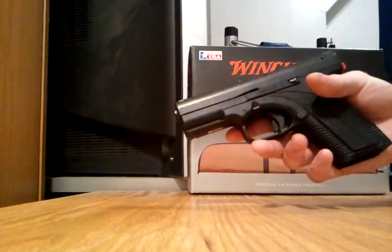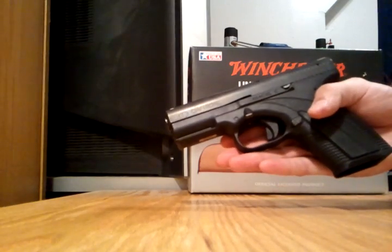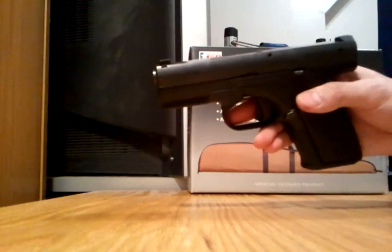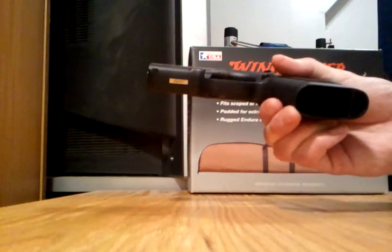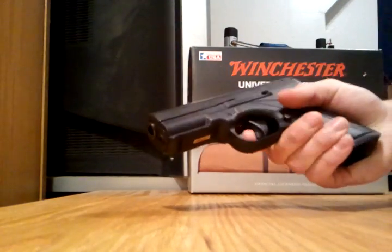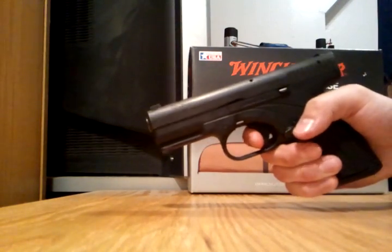This is AK James 762 and we will do a quick field strip disassembly of the Caracal Model C. There is no magazine, the chamber is empty. Dry fire it.